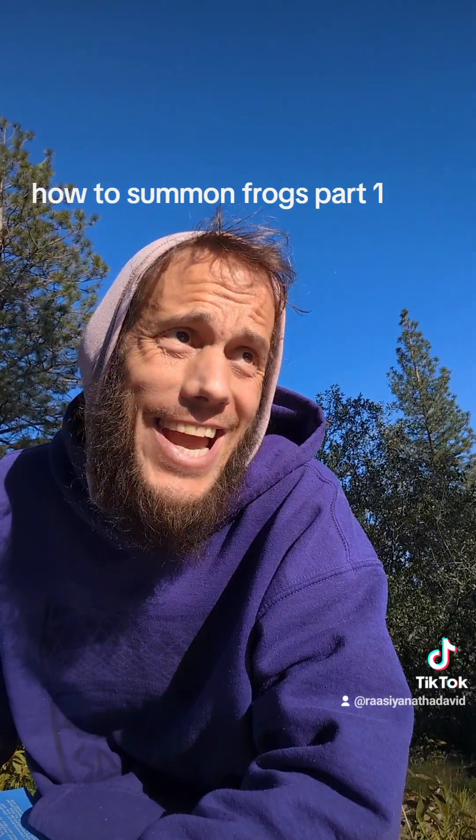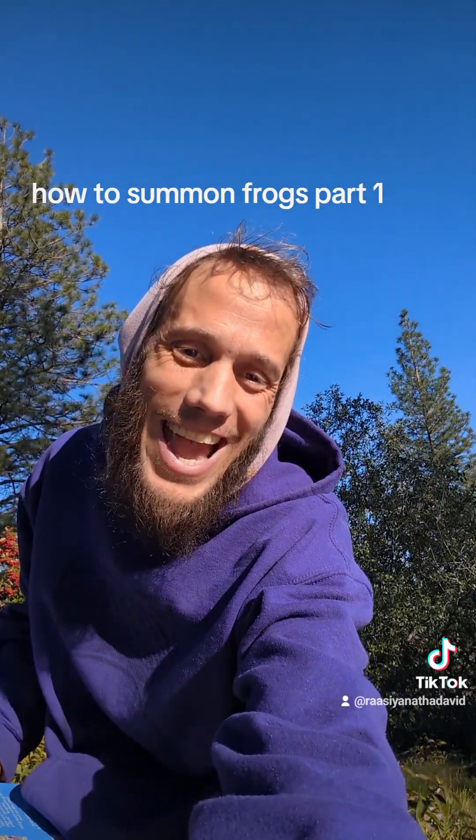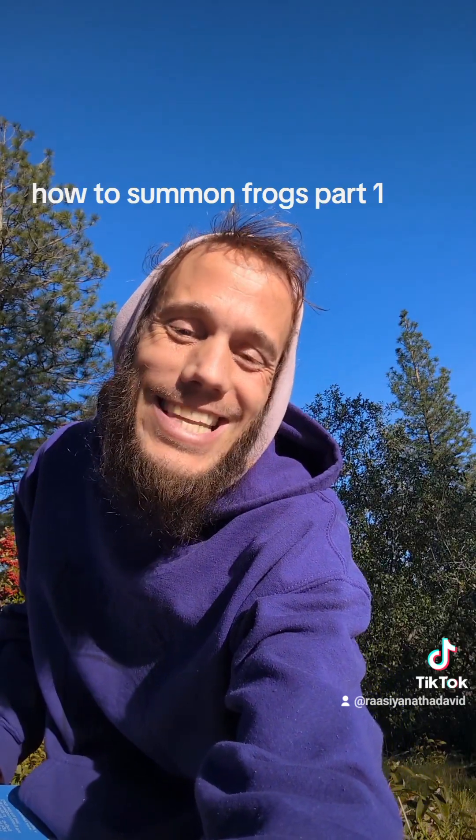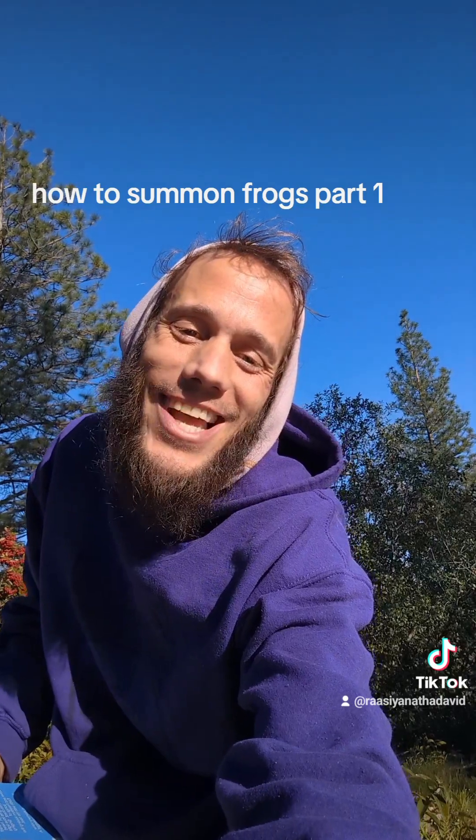Off to go do some firewood today. I'll hit the frog pond up later and send you guys a video this evening. Have a beautiful, blessed day. Enjoy it. Get out and play. Laugh and smile at everything — even yourself.